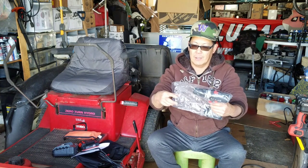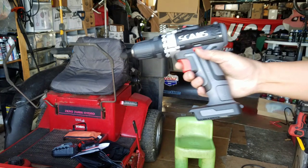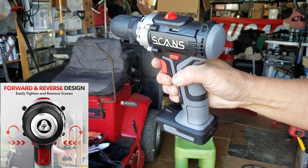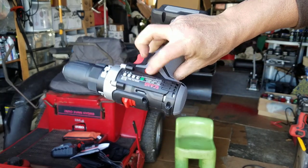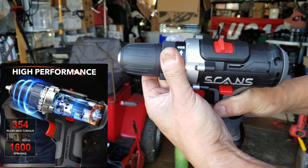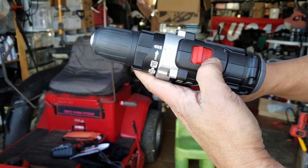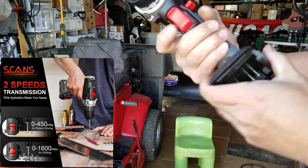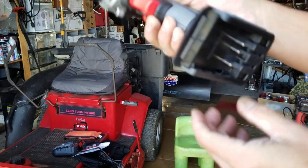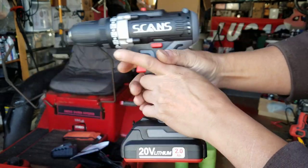It looks nice — small and compact. This direction is counterclockwise to loosen, and this one is to tighten. You can adjust the torque settings over here — max for nail driving or screw driving into wood — and speed one and two. It also has an LED light so that you can see what you're drilling when the lighting is not good. Let's put the battery in.